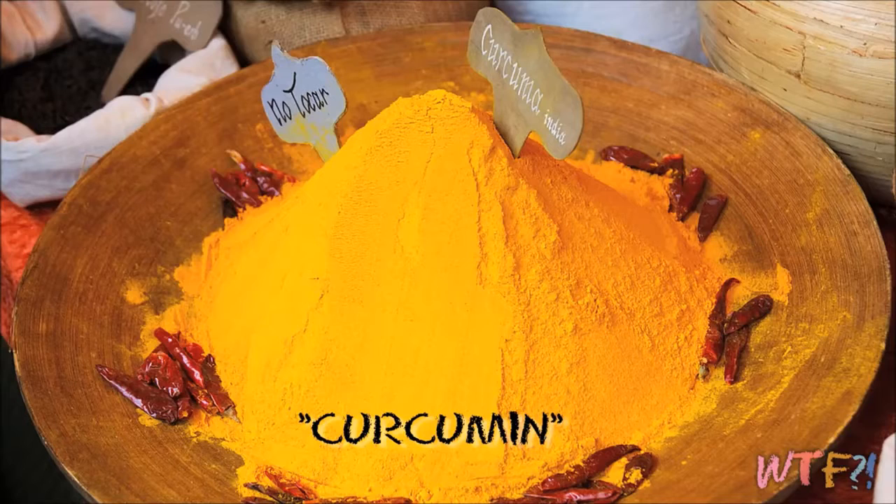The flavor in turmeric comes from this stuff called curcumin, which is a part of it. It gives it a sort of earthy, bitter, slightly peppery flavor. And it also has a scent of mustard if you were to smell it up close.